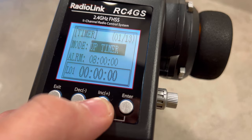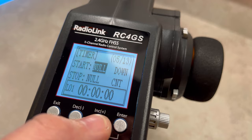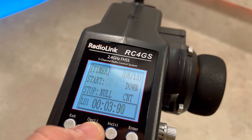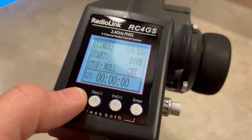Let me show you the timer function — that's super cool, to be honest. Here's the up timer and the down timer — however you like best. You set how many minutes, where to start, where to count down, which switch to put the timer on. Super cool, super easy — especially for those who are driving tracks or racing.